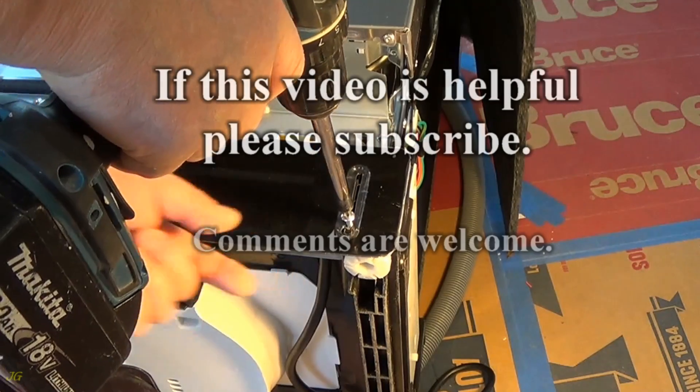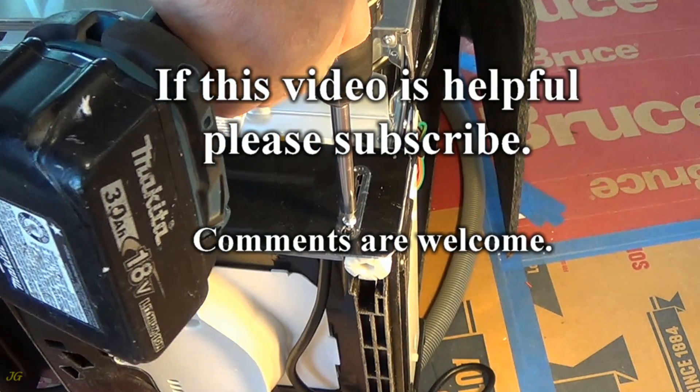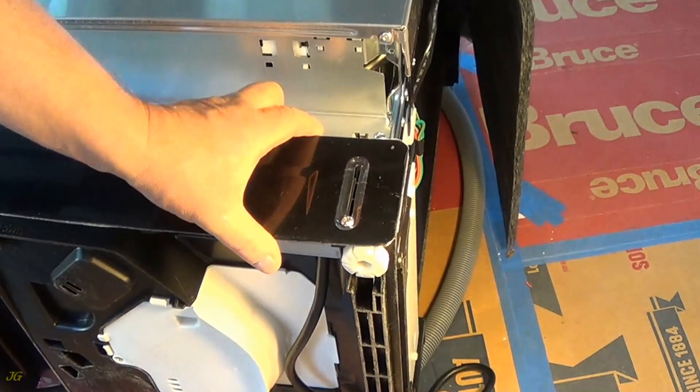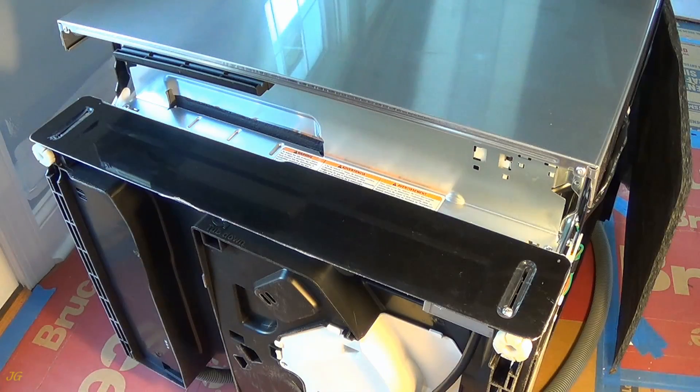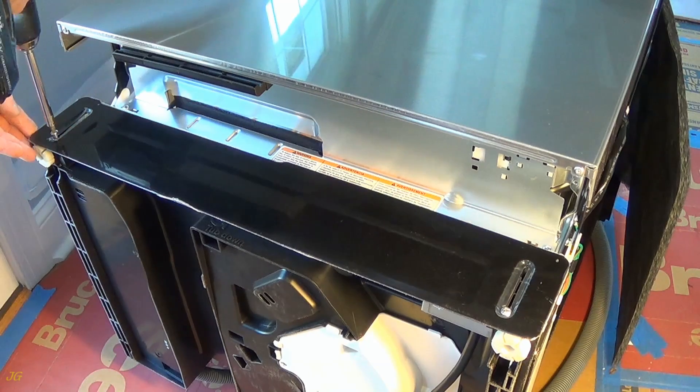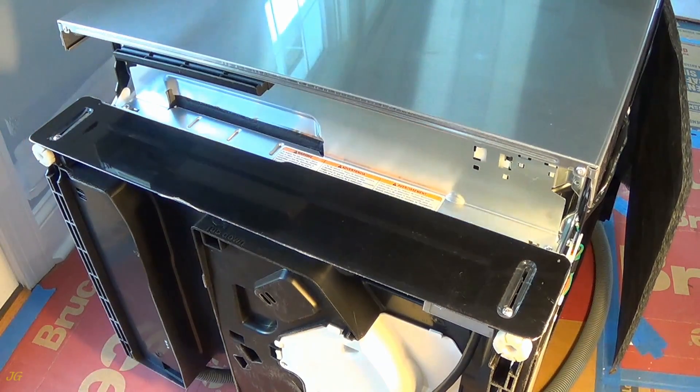If this video is helpful, please subscribe. Comments are welcome. See you next time. Bye.